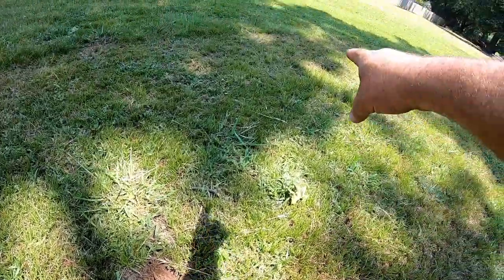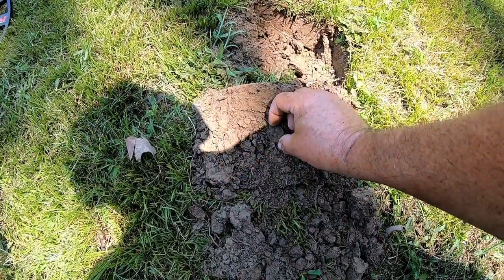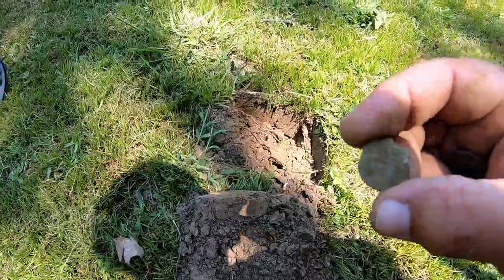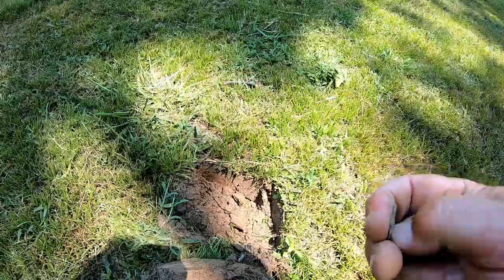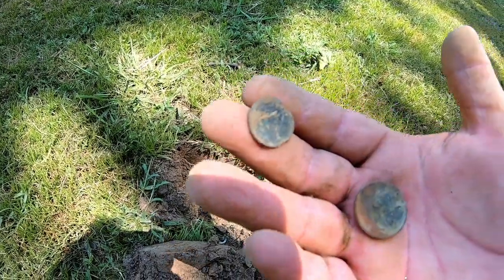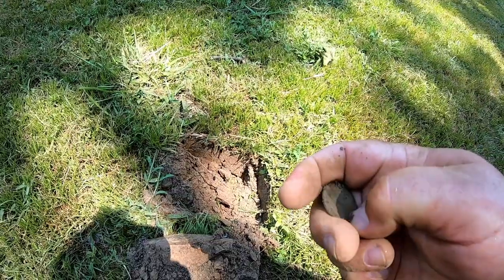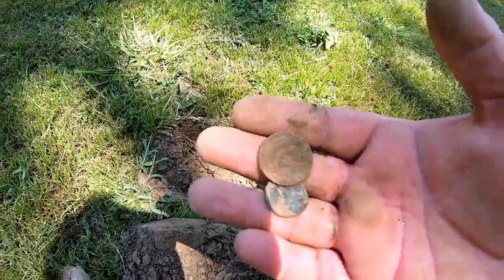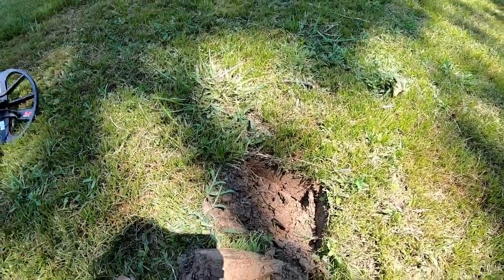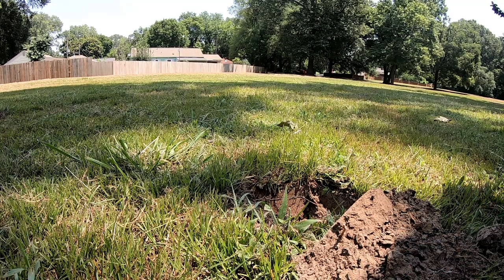Just got another quarter signal right next to that last hole. Started swinging this way and got a hit, then found this one. I flipped the quarter over — check it out, there's another coin underneath it. Don't know what that is. The ground is kind of eating it up. It feels about the size of a dime but we'll have to do a cleanup and see. Found another quarter — it's definitely not an old quarter. I'm getting another signal in this hole so I'm just gonna dig and see what else we got.